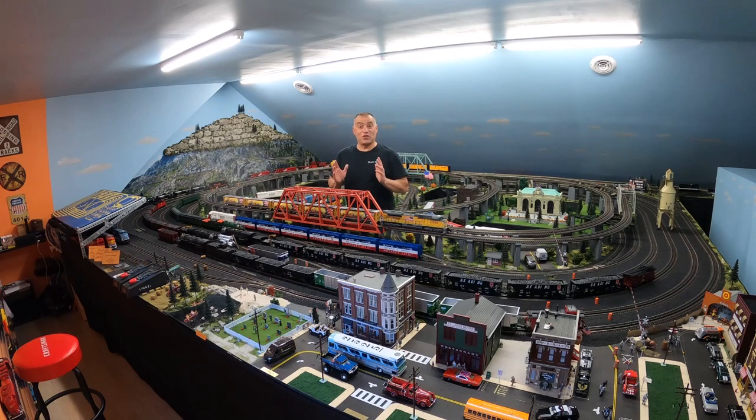Hello everybody and welcome back to The Train Room. Today I'm going to show you how to make a coal insert for your coal hopper cars. I have a couple of gondolas and hopper cars that came empty. Although they look nice when they're empty, it would look so much better if they were full of coal. It always looks nicer to pull a train full of coal than an empty train. So here we go.